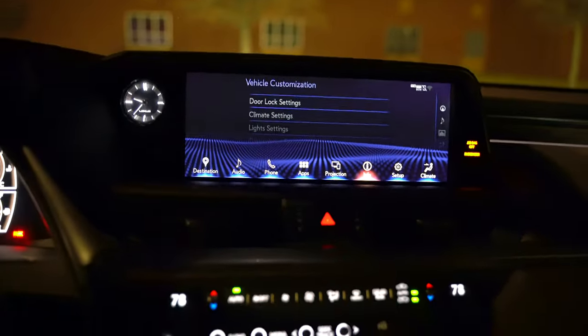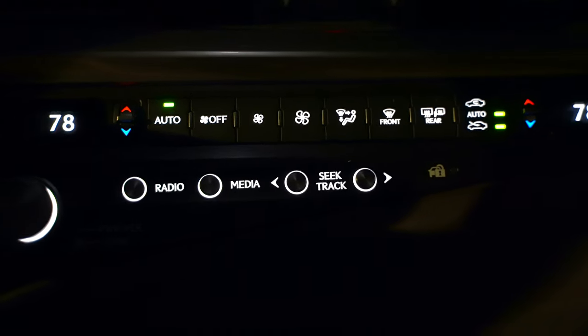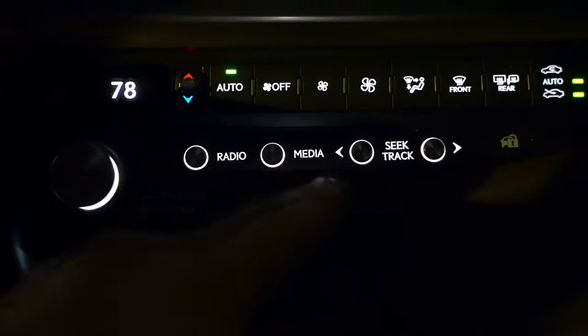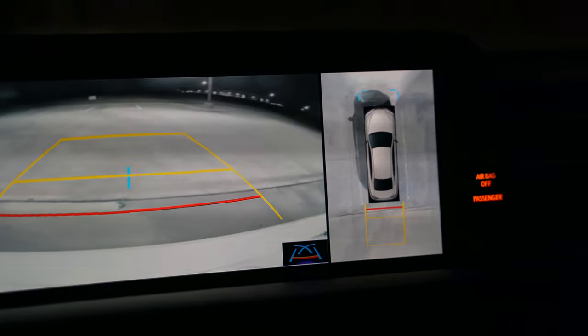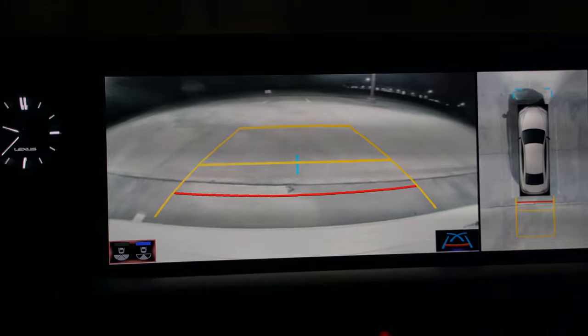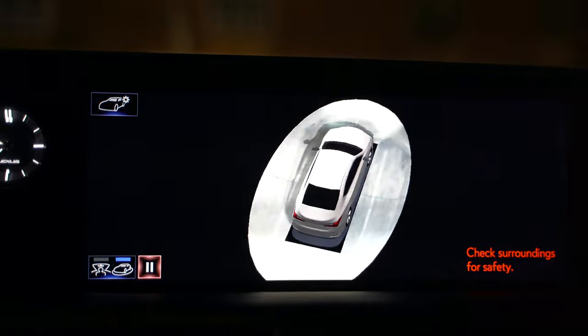Down here we've got more illuminated buttons: dual zone climate control for passenger and driver. I like the little illumination around these buttons — it looks pretty cool, slick backlit buttons always look nice. Coming down a little bit lower we've got heated seat controls, ventilated seat controls, and heated steering wheel — all backlit and illuminated. If we throw it into reverse we get a 360 camera, so not only do you have the backup camera but you've got a 360-degree camera. If I'm actually driving I can turn the camera on to see in front of me or different angles and views.